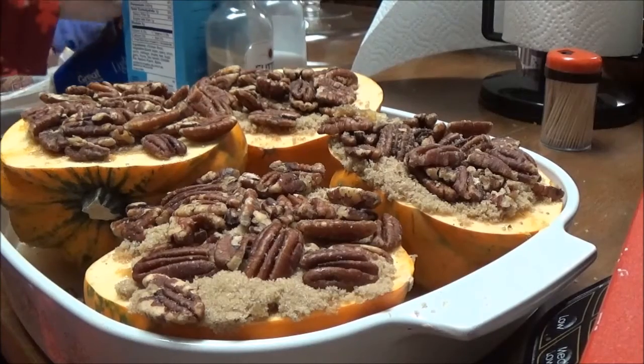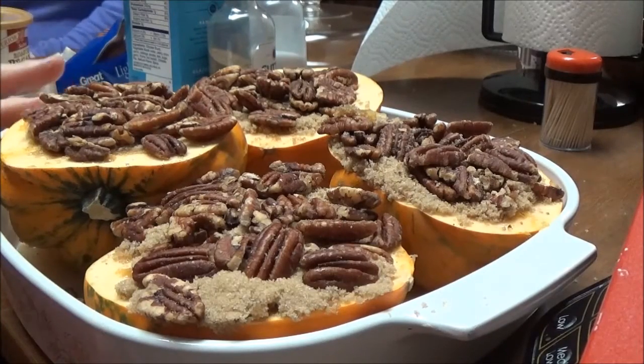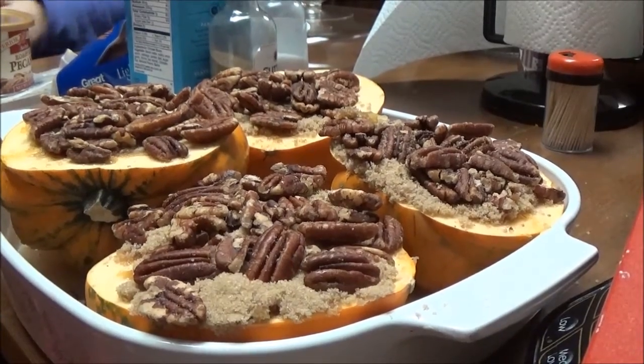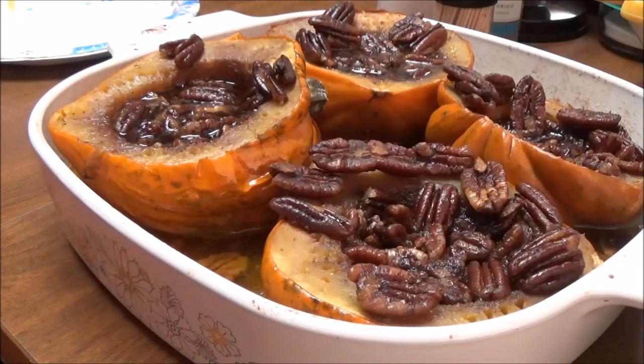Regina said it takes about an hour, so this is going in a 375-degree oven for an hour. Okay, I'm back. These were in the oven for about an hour, then we took them out and put them on the top of the stove with the lid on for about 30 minutes. I'm going to try these and see if I like them.